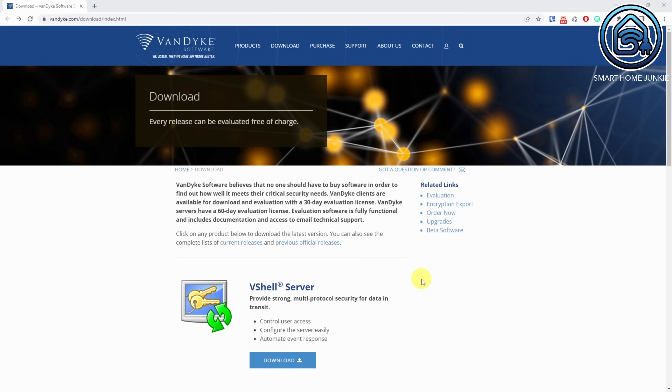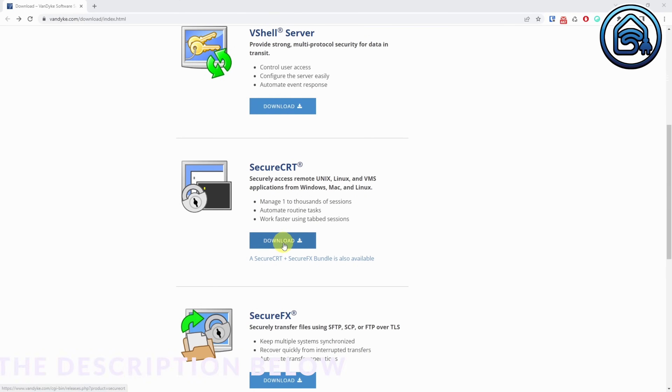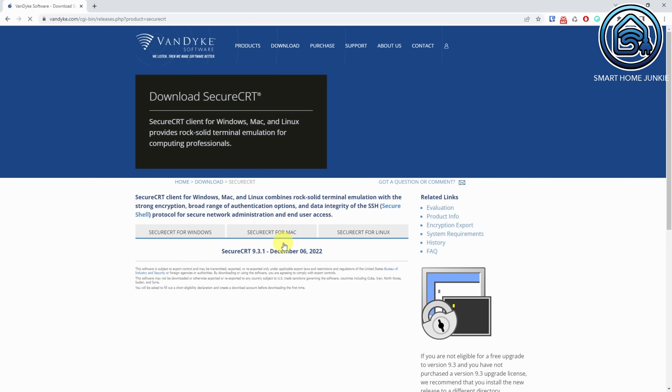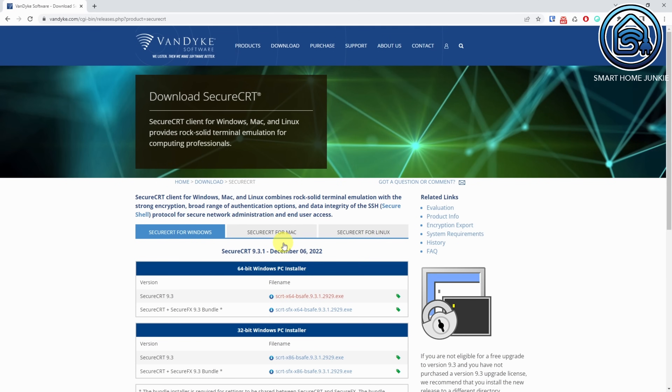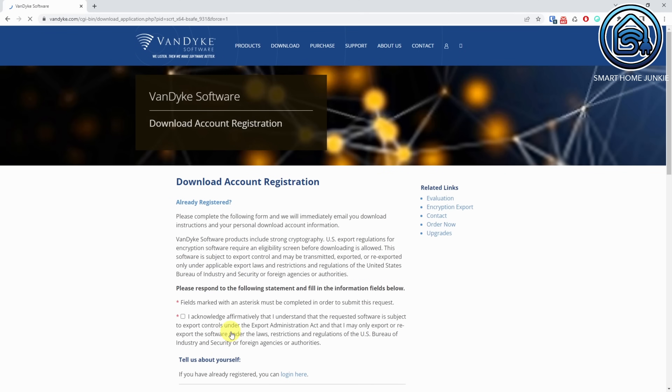Let's download the flashing software. Go to this site, scroll down and click on the download link for the SecureCRT software. Select the version of your system — in my case, that's the 64-bit Windows PC installer. There are also versions for Mac and Linux. You will be asked to log in to the site. If you do not have an account yet, then register for an account. After registration, you can log in and download the SecureCRT software.